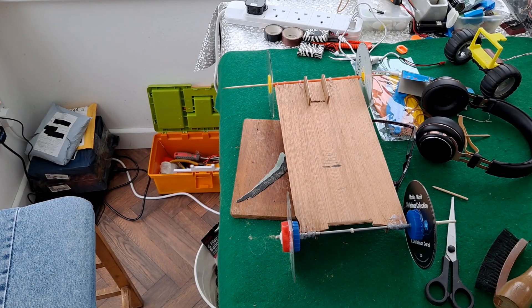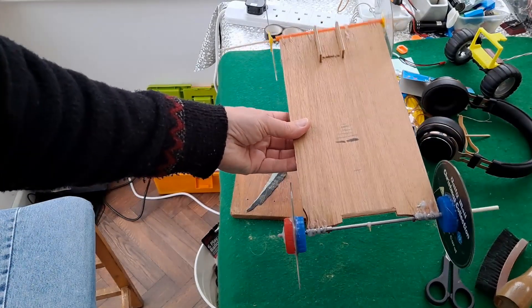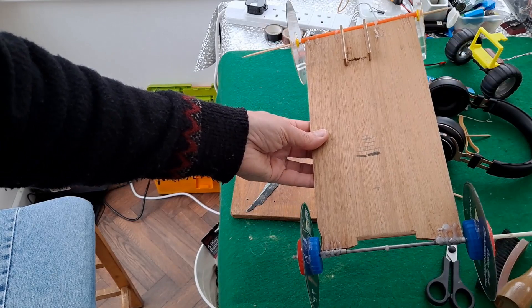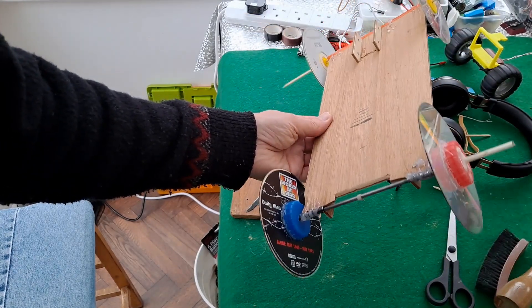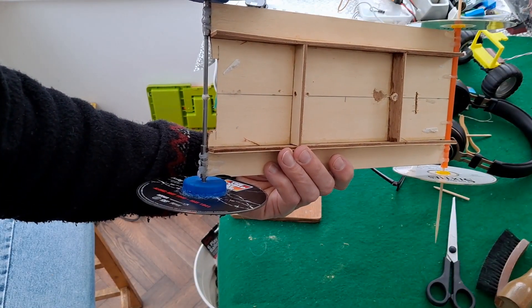Hi guys! I was just up in my workroom and spotted this car that I've used for several things — rubber band power, I think I put a mouse trap on it, various other bits and pieces.